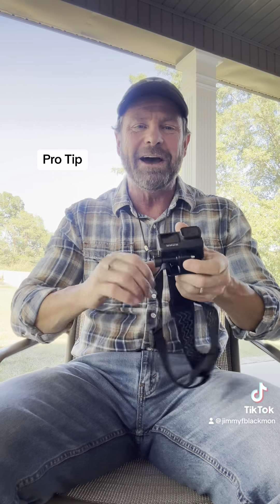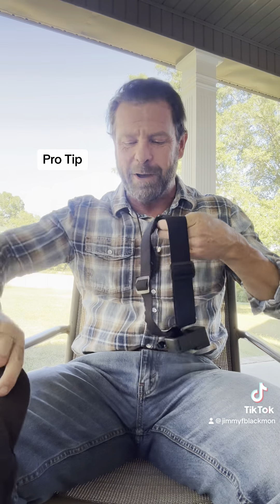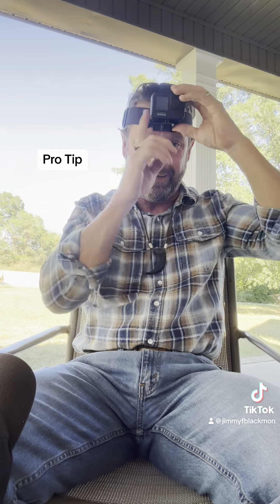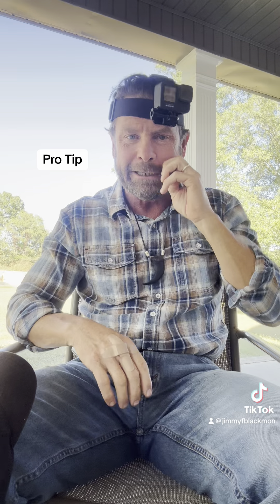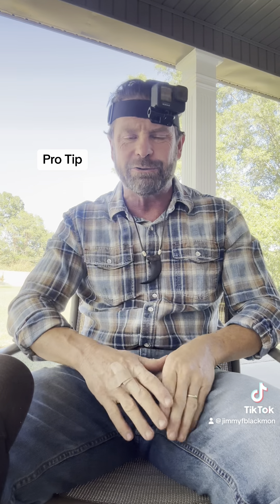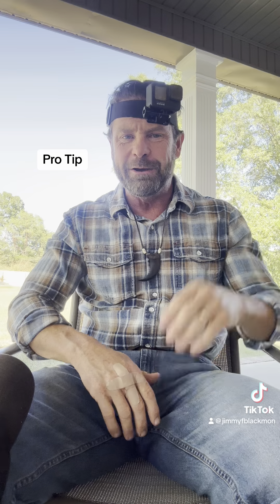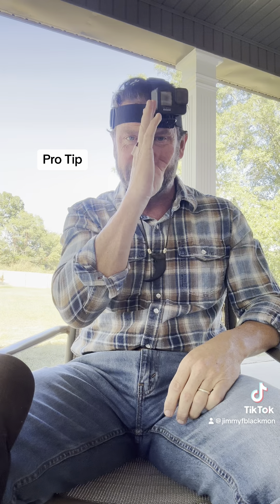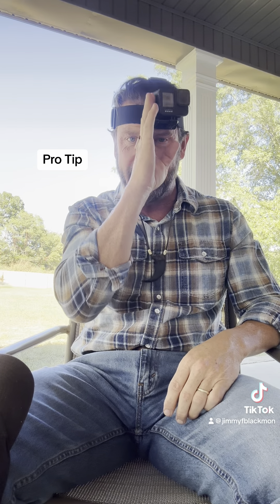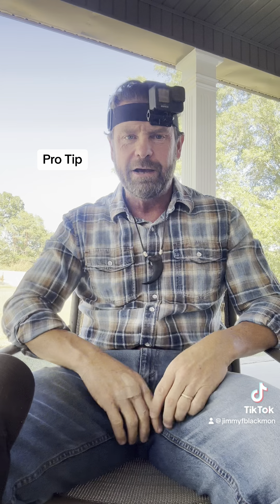Here is the pro tip: all you have to do when you put it on is make sure it is center of the nose or left, and you're good. That's plenty of string clearance. If you push it over there, you'll be just fine. When I put it on, I just put my finger against that, down my nose. As long as you're center to left, you'll be good to go.